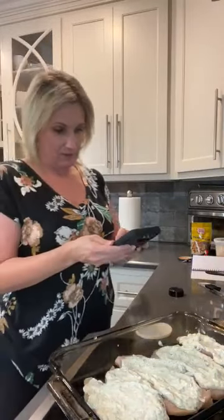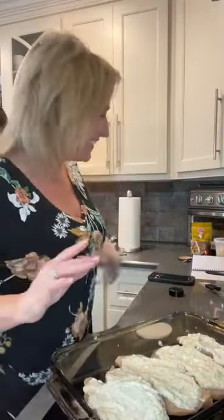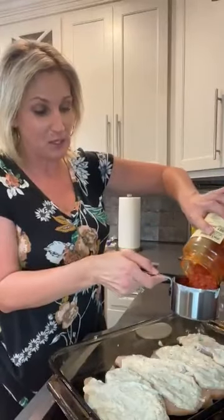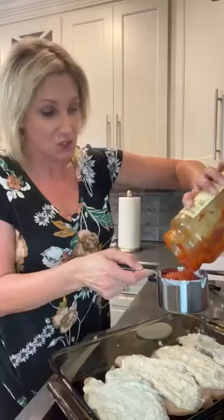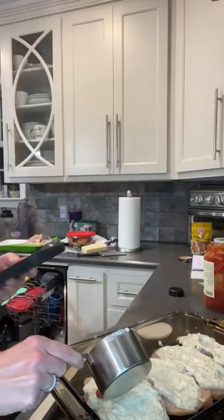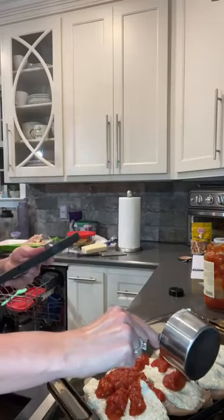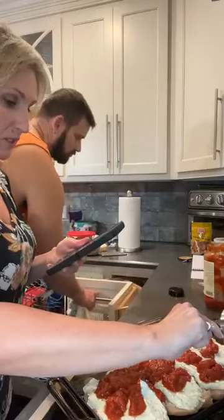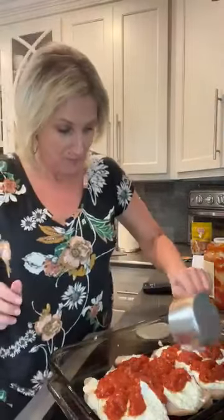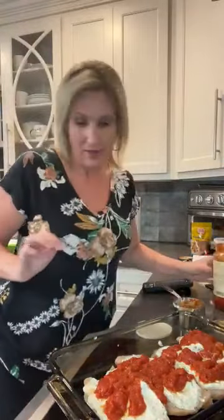Now we're going to take this ricotta cheese mix and I'm trying to decide if I'm going to put the marinara on there. I had to check my notes because I couldn't remember what I do next. Now we're going to take our marinara — I'm using a low carb marinara. You guys know my favorite one is Rao's. You can use any low carb marinara you want to keep this dish low carb. We're going to pour it over the chicken breasts. You can use one to two cups of marinara — I like my lasagna really saucy, so I'm going to add another half cup.